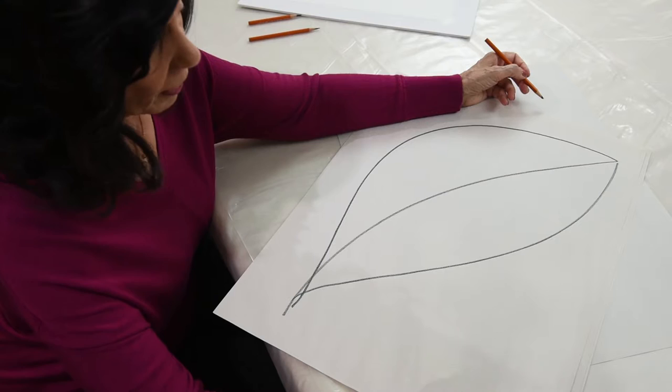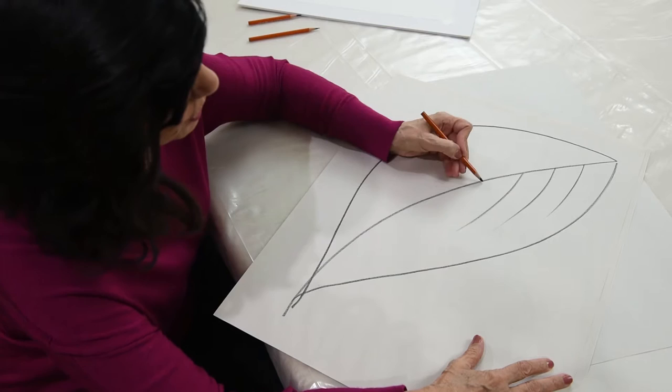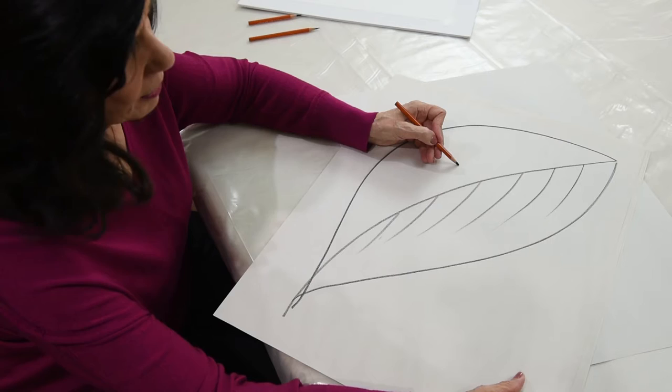Now if I give you an example of the secondary veins that come in the leaf — if I take my elbow and lock it in position, I can make my secondary veins complement my natural curve.